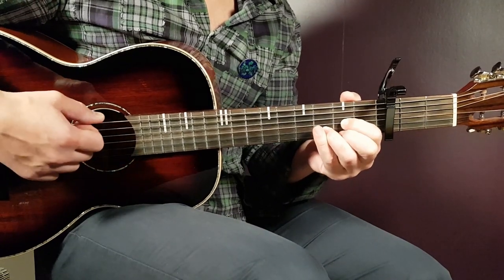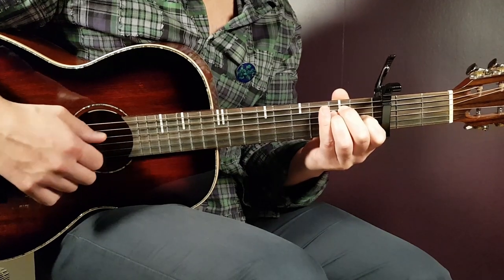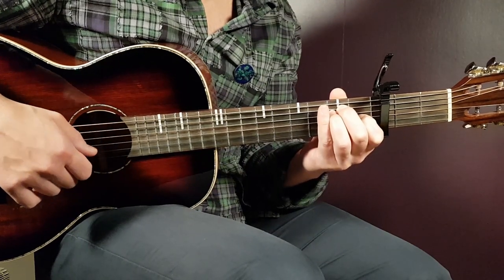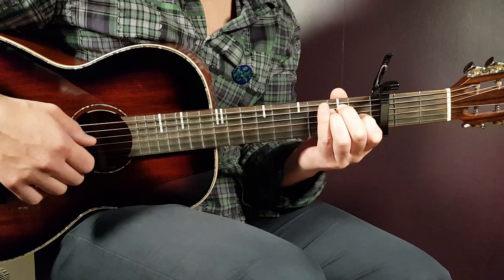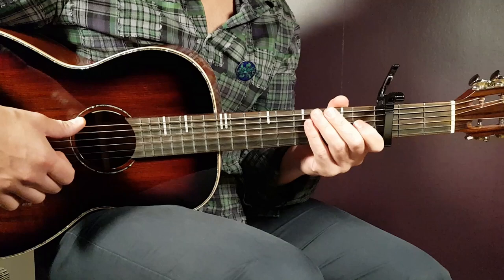And speaking of E, that's the final chord: open E, second A, second D, first G, open B, and open E. Now, before we look at the different parts, we need to learn the strumming pattern.